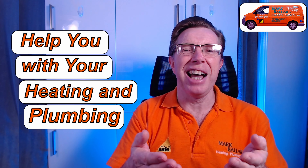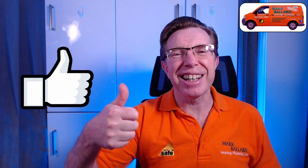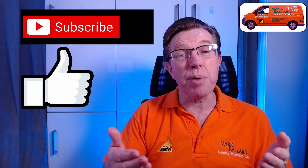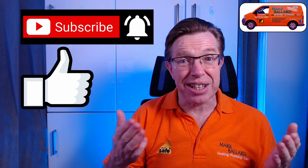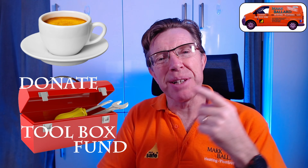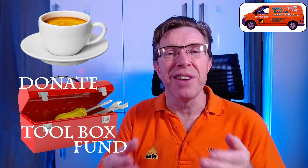My name is Mark Ballard and I've been a gas registered engineer for over 20 years. The aim of my channel is to help you with your central heating and your plumbing. If you find this video useful then please give me a little bit of feedback by clicking on the thumbs up, and that will also help others to find the video. You can click subscribe and click on the bell if you want to receive a notification the next time I upload a help video, and of course share the video with your friends. I'd like to say a really big thank you to everybody who buys me a cup of coffee and leaves a small donation in my toolbox fund - it is really appreciated and it does help me to make more videos.